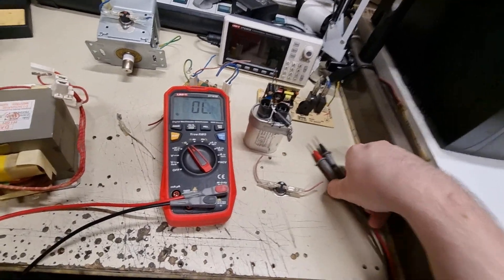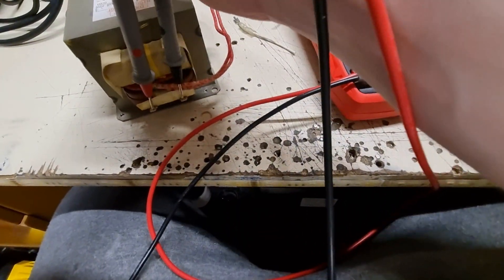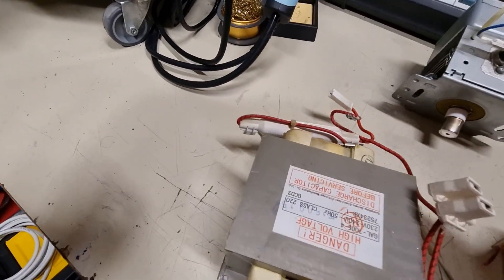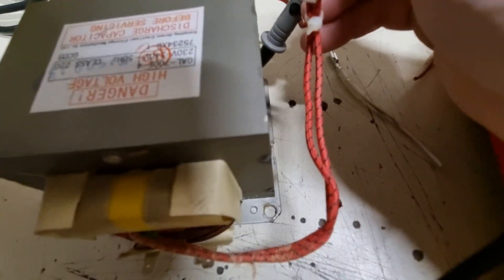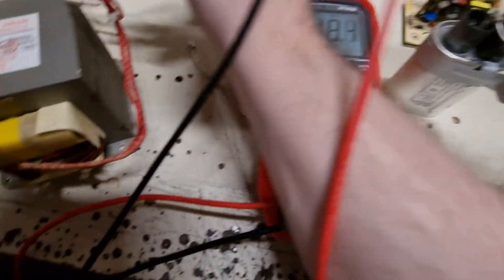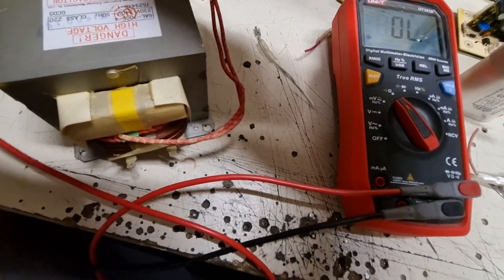Hello guys, I'm back. I actually tested the components and they seem to be all good — the primary is good, the secondary is good too of course. This is hard with one hand, but yeah. It's not open, so that's good. The high voltage fuse — I tested it — it's good.